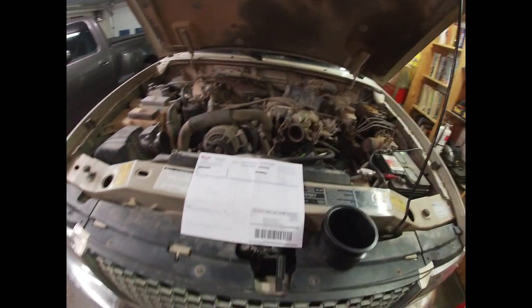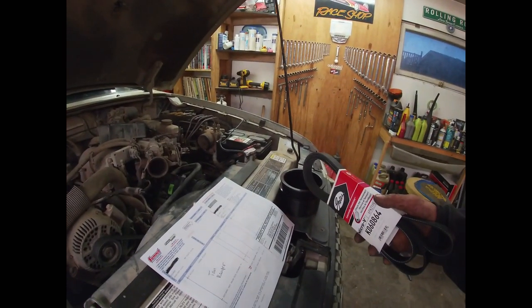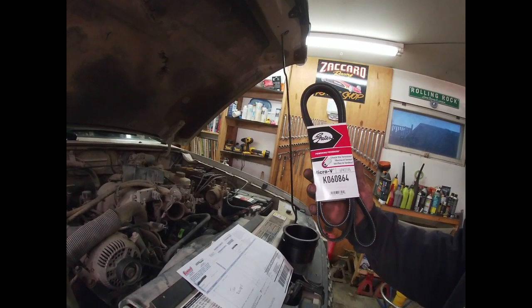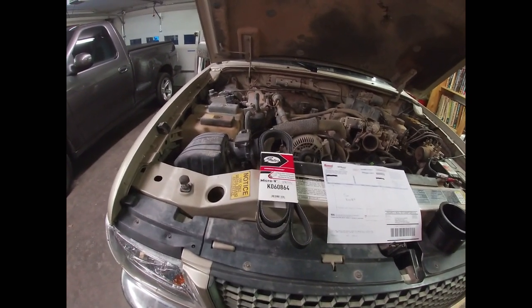The other thing I had a really hard time finding — I had to do a little bit of checking and looking — was the belt size. What is supposed to work, and we are going to find out here today, is if this belt is actually going to be the right size with the smaller underdrive pulley. The part number is K060864 and you should be able to get this belt at any parts store near you.